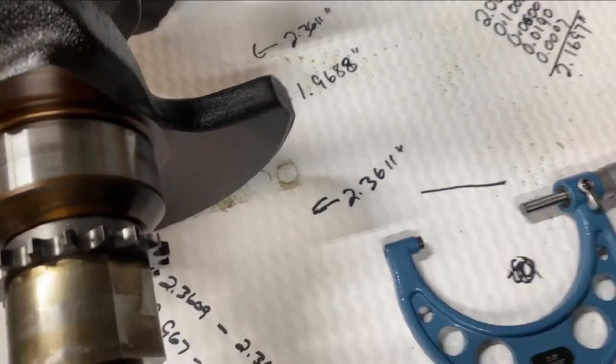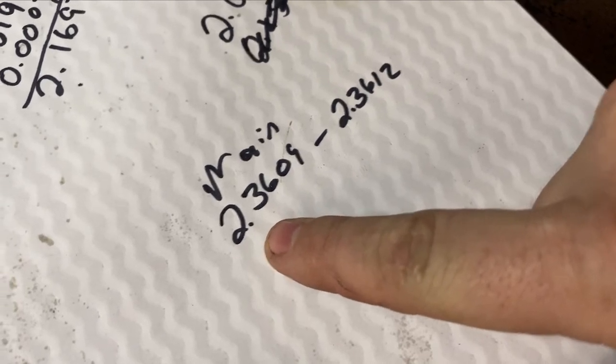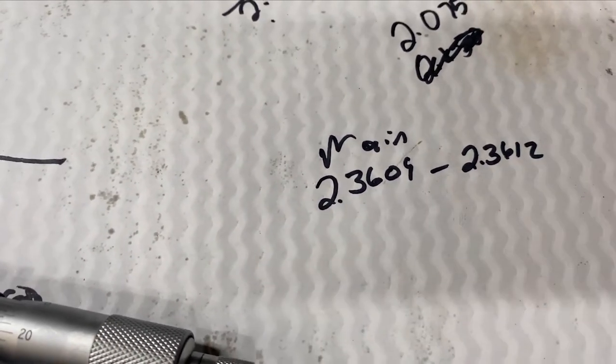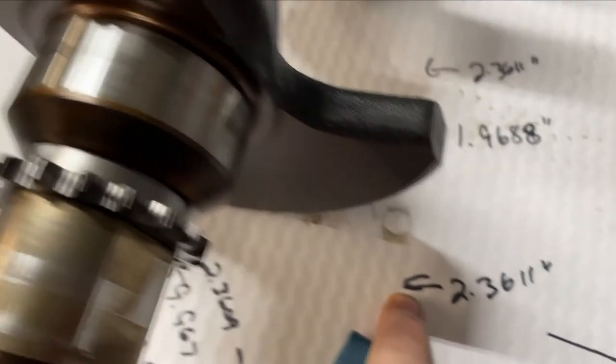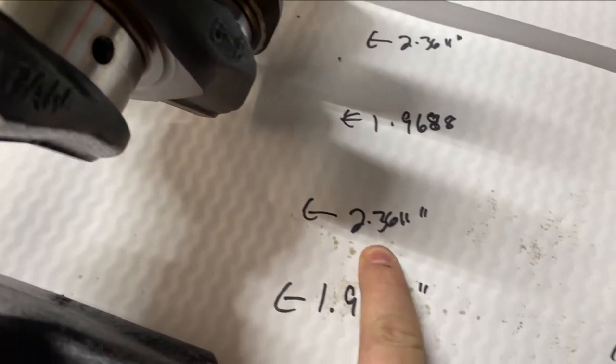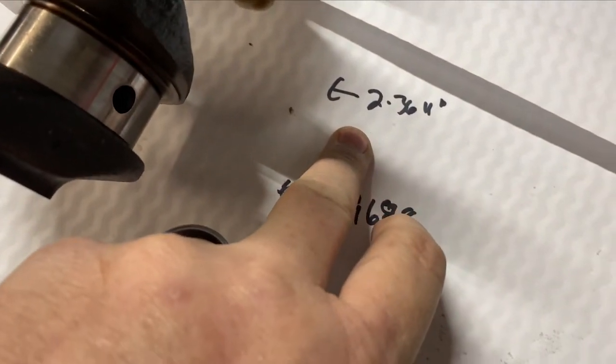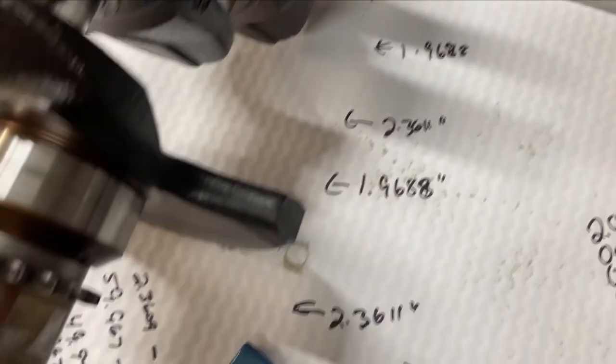So I took the liberty already and miking out some of this. According to the manual, the main crank journals are spec'd to be 2.3090 to 2.3612 — that's the spec for standard bearings without going oversized. I went through each one of them. Main bearing number one: 2.3611 — falls within range. Went through each one adjusting as I went, and the next ones also read 2.3611. All the main bearings are in good shape, they all fall within the range the manual specifies.